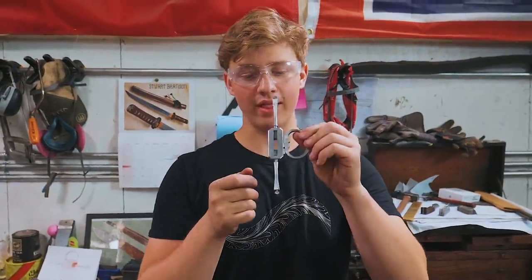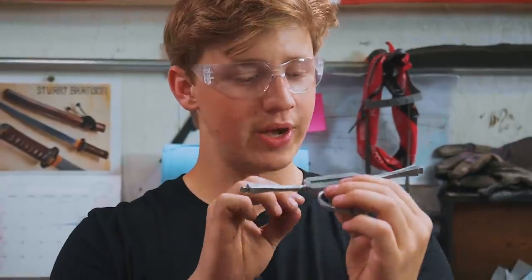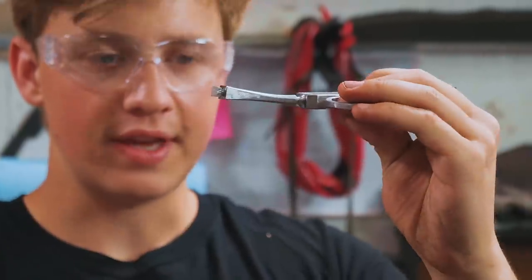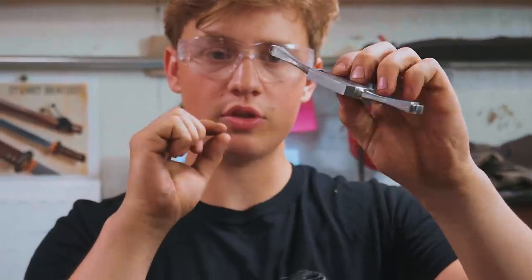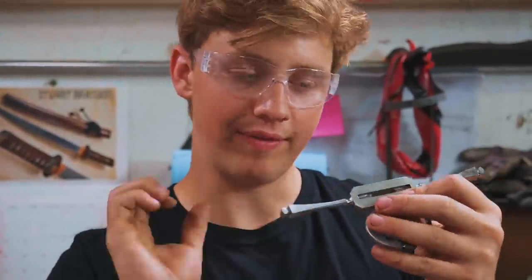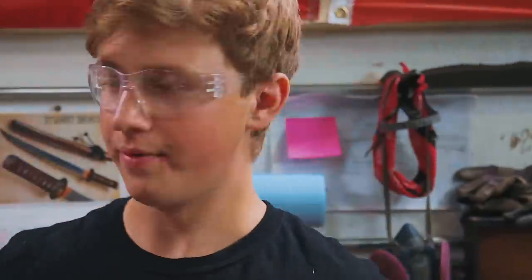I've been filing on this for a good bit of time now, and I sent a picture of it to Alec — he's in Texas right now — and he mentioned that he thought these are looking a little bit thick. After thinking about it, I think I agree. I'm going to take them down just a little bit. I think they're just a little bit too blocky right now, so I'm going to take them down just the smallest possible amount on the belt sander, and then get back to filing in those facets and making them look nice. Let's go to the grinding room.